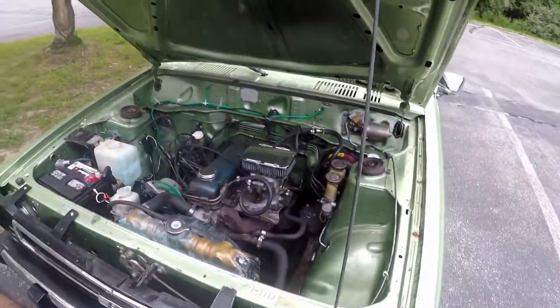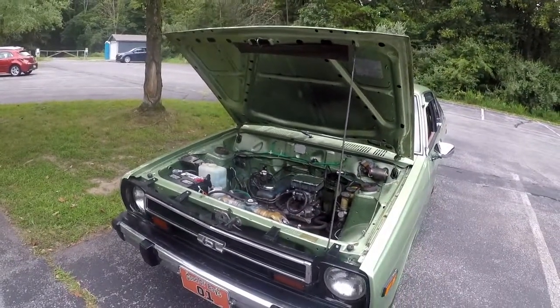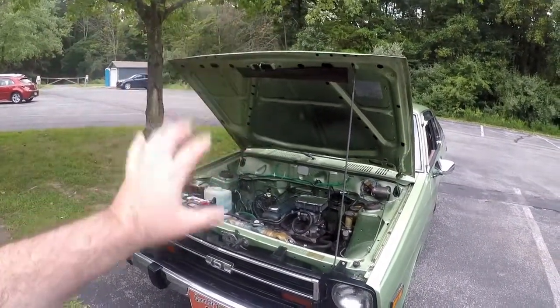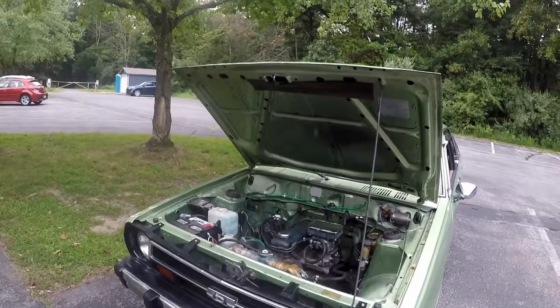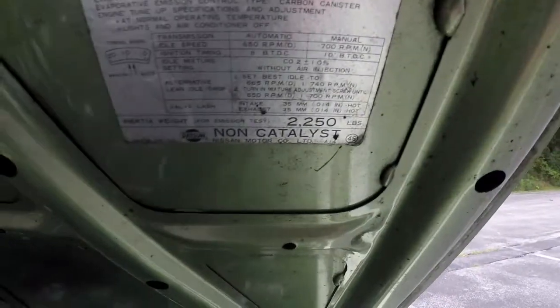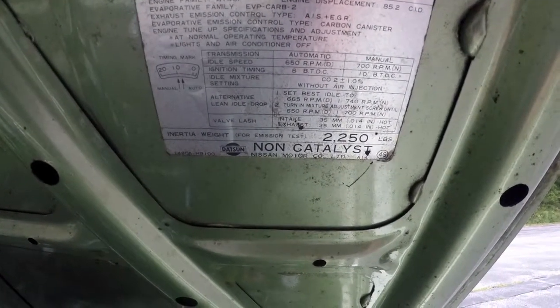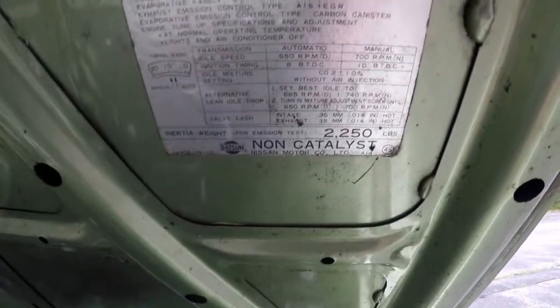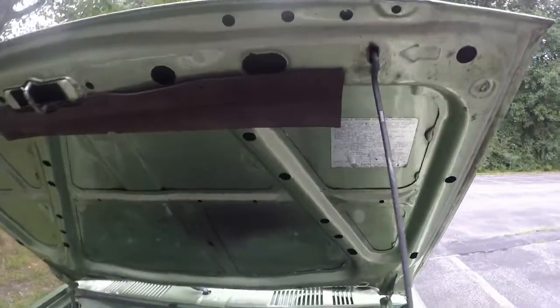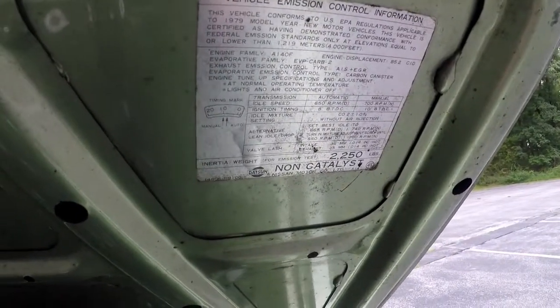I'd like to maybe put the original engine back in or get the A15. I'm not going to do an engine swap or anything crazy on this one. Check out that really cool original sticker — Nissan Motor Company, A14. That's what it had in it originally — timing marks, idle speed, all that cool stuff.